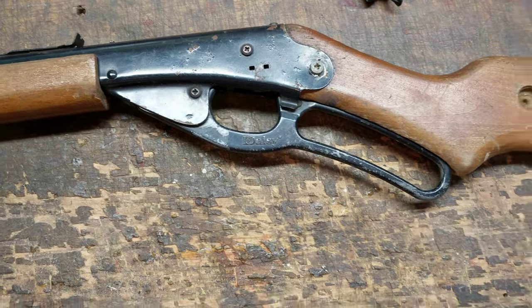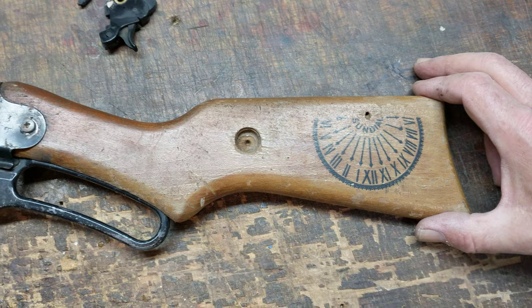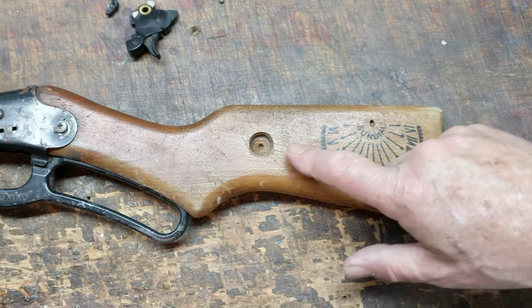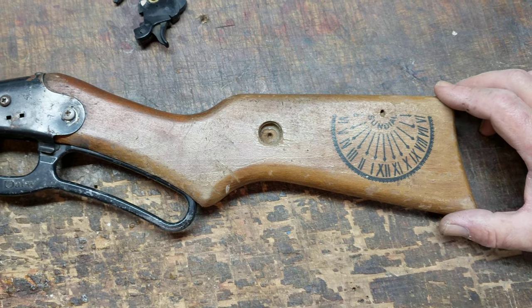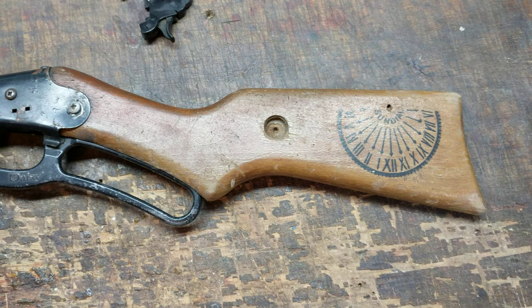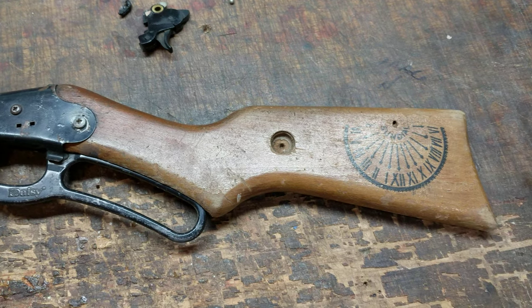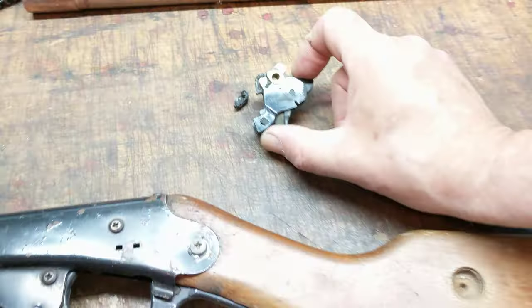A couple of oddities about the gun. It has the Christmas Dream buttstock on it — this is the fabled sundial that had a nail and compass in the stock, a prominent feature of the gun from A Christmas Story, which everyone knows about. Back to this gun and the trigger issue.